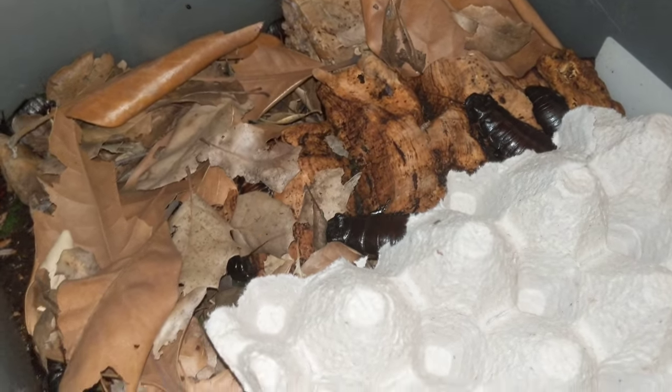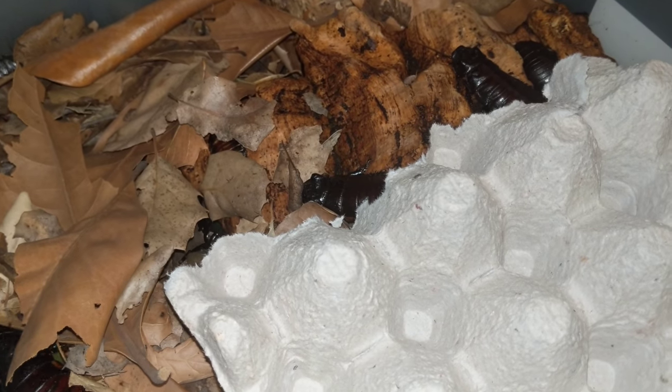They subsist in here and live with the roaches. They don't out-compete them or get out-competed. They do really well. Just make sure that you're offering plenty of protein and calcium.